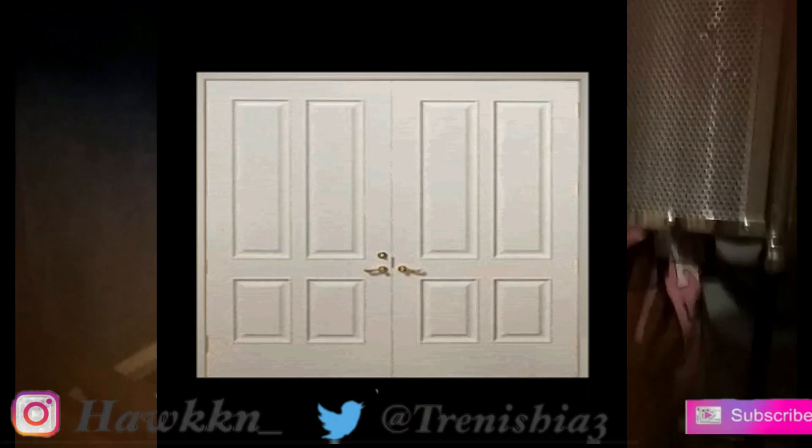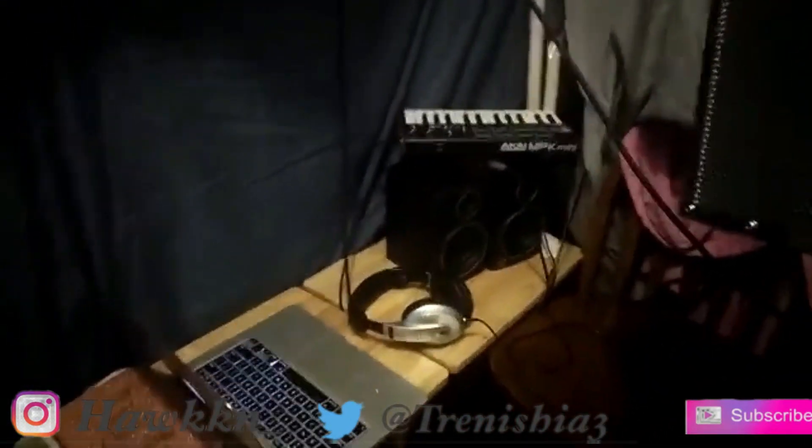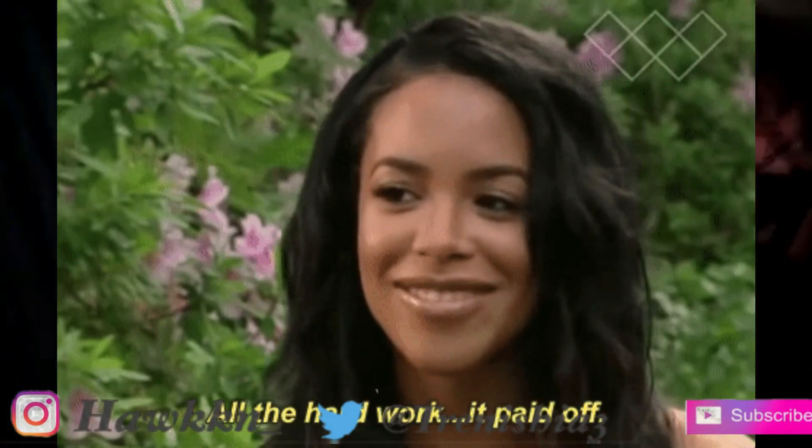Hey everybody, hey YouTube. I want to show you guys my little homie studio that I made from scratch. This is actually my closet — this is where I do all my covers. I worked my 9-to-5 job to get all my equipment. It took me like a year and a half to get all this, and I want to show everybody how everything works out.